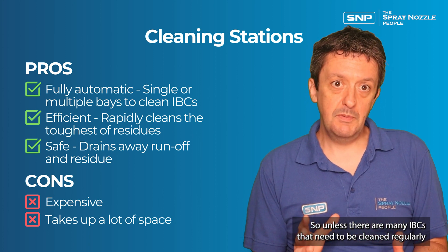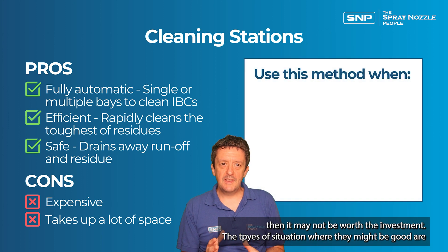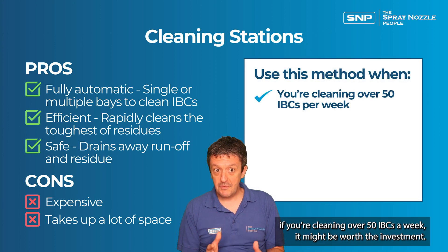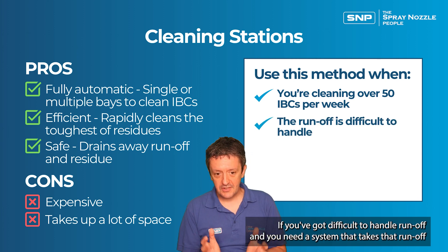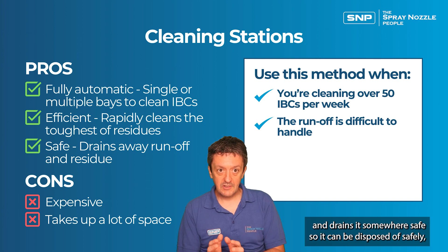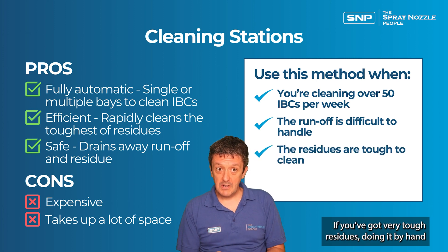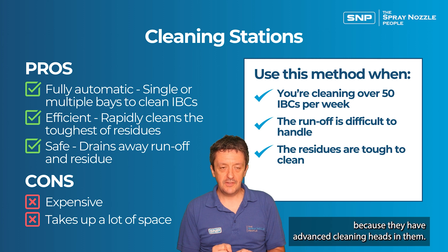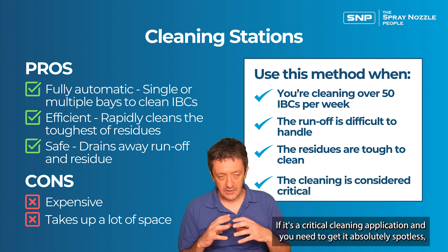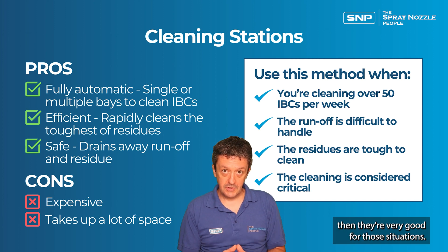Unless there are many IBCs to be cleaned regularly, it may not be worth the investment. These stations are a good fit if you're cleaning over 50 IBCs a week. They're also good if you've got difficult-to-handle runoff and need a system that will drain it away safely. They can handle tough residues thanks to their advanced cleaning heads, and for critical cleaning applications where you need to get IBCs absolutely spotless, they're very well suited.